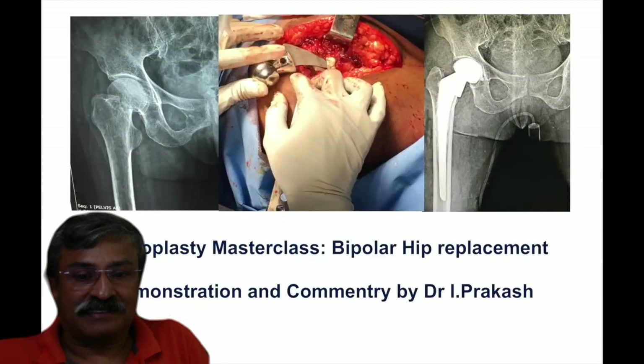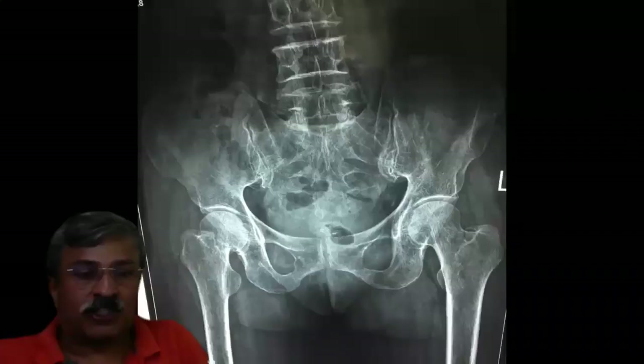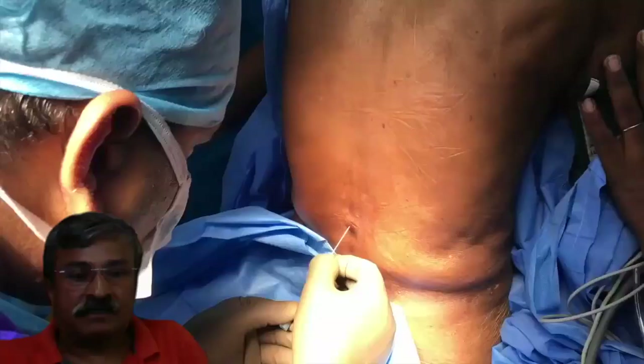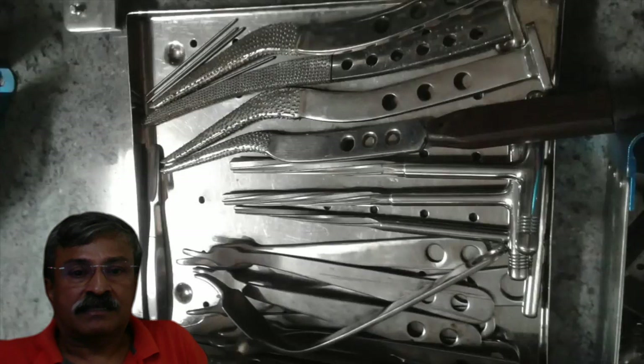Good morning. This short video will describe the process of bipolar hemiarthroplasty in an elderly patient with a high subcapital fracture of the neck of femur.